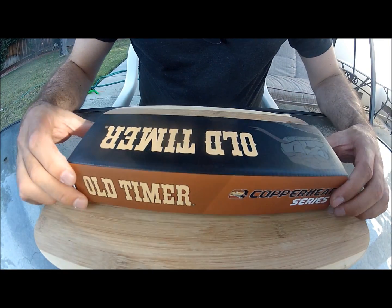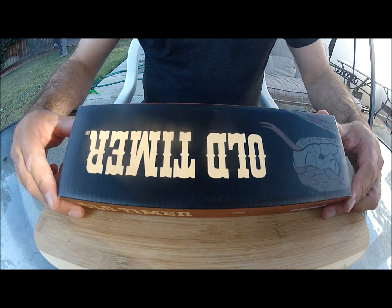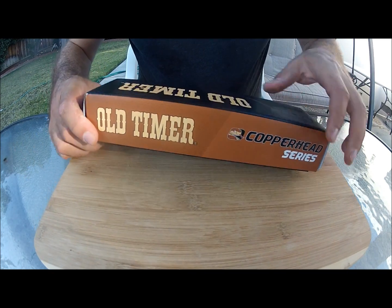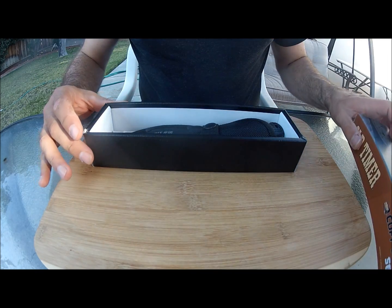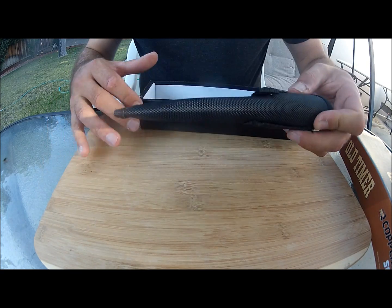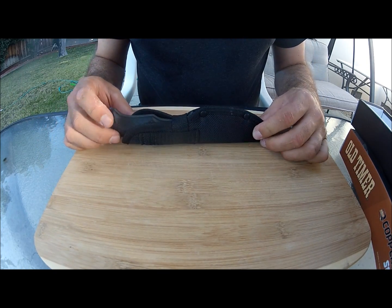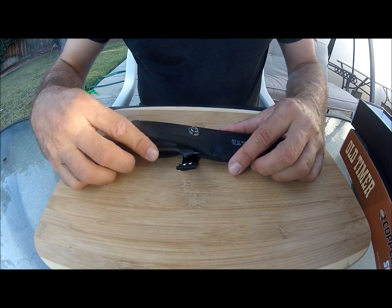What we have here is the Old Timer Copperhead 2401. This is a really nice knife — I cannot believe they're selling it for such a low price. It is just magnificently made. Here you can see the pouch sheath, and it's a full tang knife — one of the best looking.